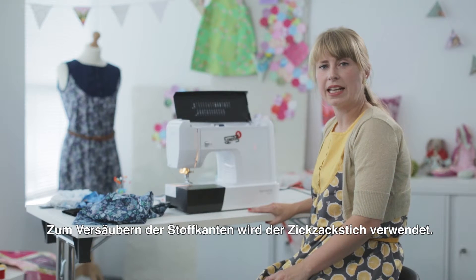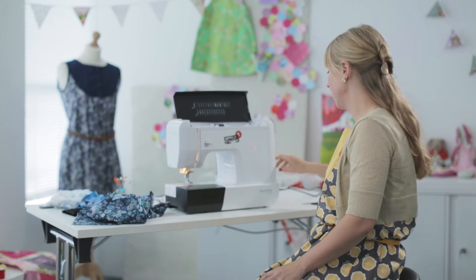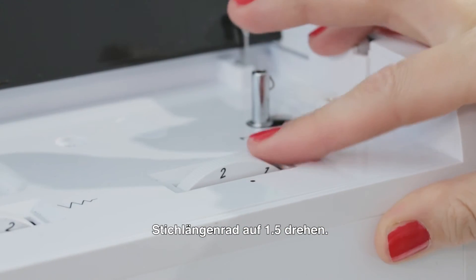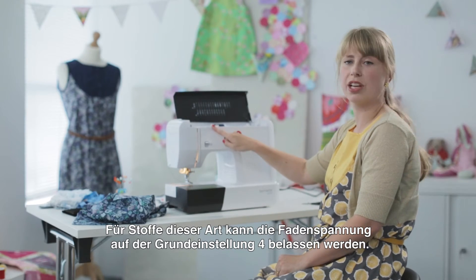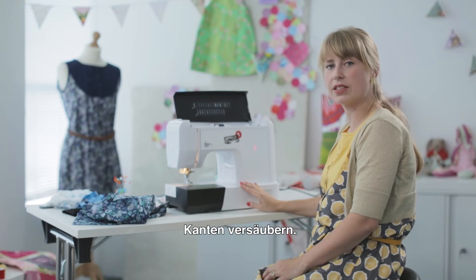I've finished threading up the machine, and now I'm going to select my zigzag, which I'm going to use for overcasting the edges of the dress. To set that up, I need to select a zigzag by turning my stitch selection dial back one to stitch three. I need to change my length to 1.5 and change the stitch width to three and a half. Because I'm using a medium weight fabric, I can keep my tension on four. The machine also has a range of decorative stitches, but I'm going to use those later when I do the detail on the yoke. Now we're ready to start sewing.